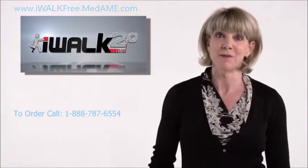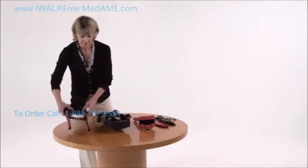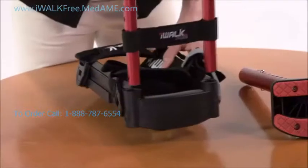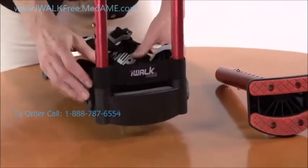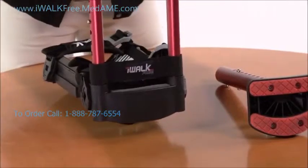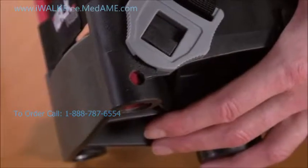Now that we've identified the parts, it's time to assemble your iWalk. Start by putting the upper assembly into the middle assembly. Make sure the handle is facing forward and just slip the two tubes into the sockets of the knee platform. See the holes near the bottom of the sockets on the left side — you might need to rotate the lower tube to get them to line up.